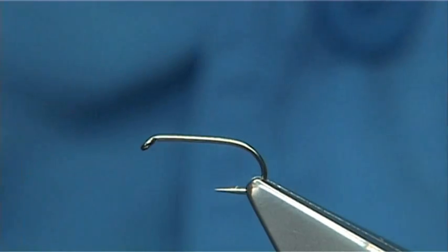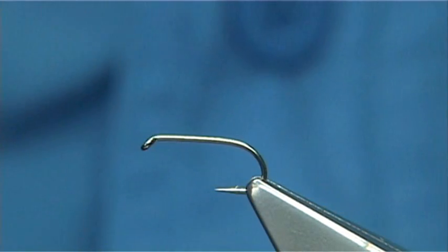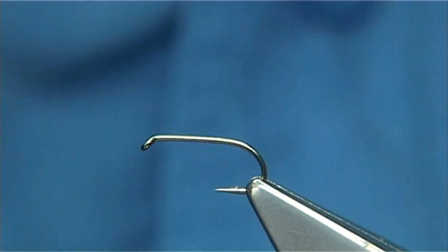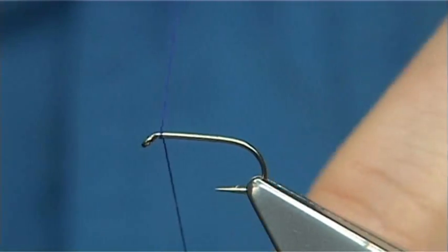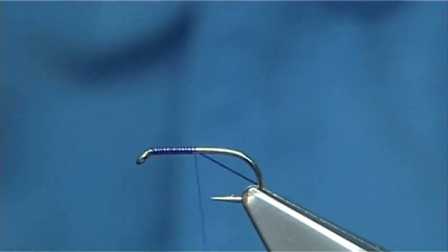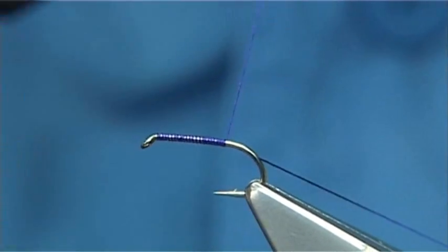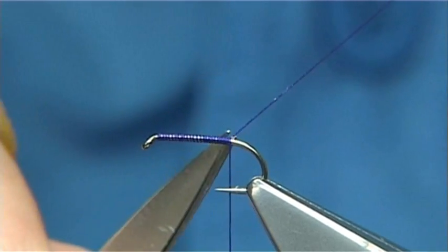The best sizes to tie are 14s and 16s. This is a 14 and the hook I'm using is a Kamasan B170 size 14. We start with thread at the eye and just put down a layer of thread along the shank. You want to stop your thread about 2-3 turns short of the barb, then just trim away the waste.